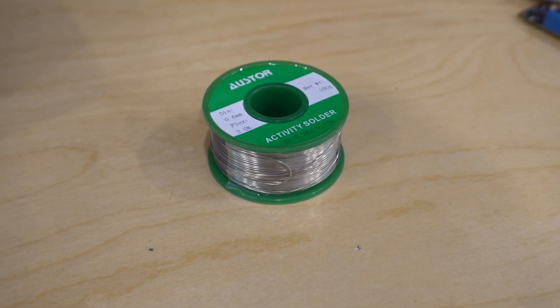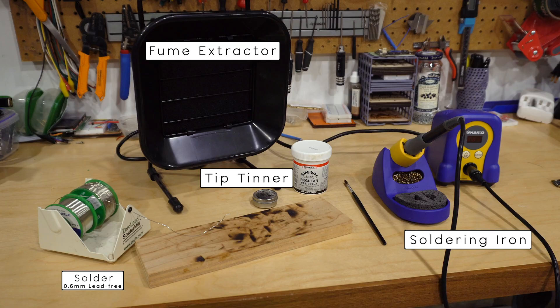You'll of course need solder. Make sure to get lead-free solder so that it's non-toxic. I like 0.6 millimeter diameter solder — that's pretty small and it's nice for modern electronics. Anything bigger can be kind of sloppy, and anything smaller and there's just not enough solder to work with.